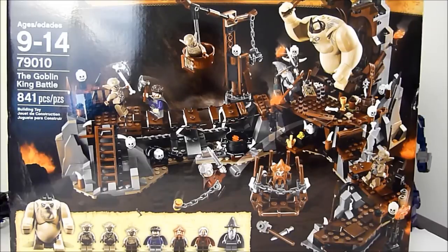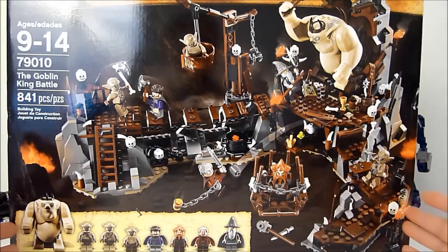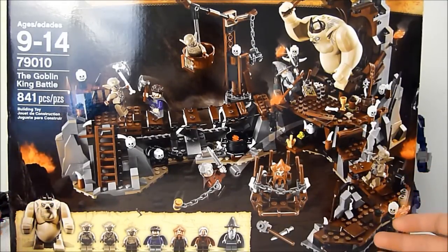It also comes with two goblin soldiers, one goblin scribe, Ori, Nori, and Dory the dwarves, and another Gandalf minifig. It looks like there's a whole lot going on here and if you've seen The Hobbit movie you can actually say that this looks pretty much straight out of the film.